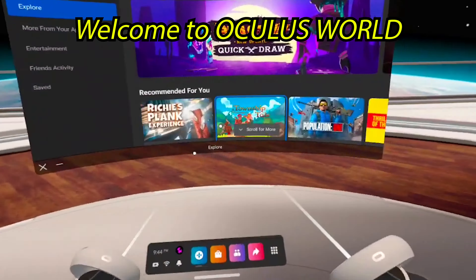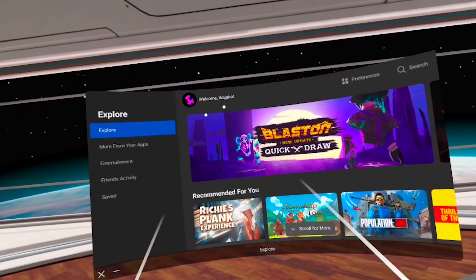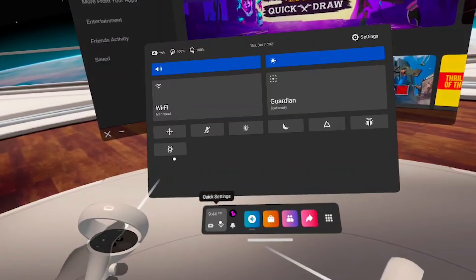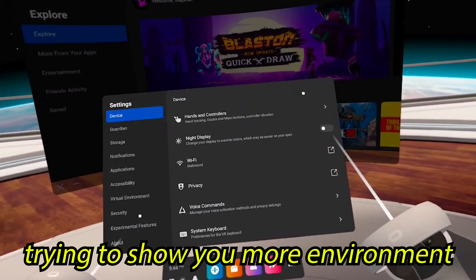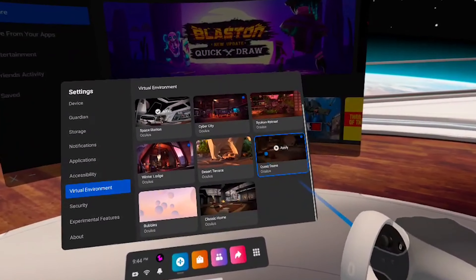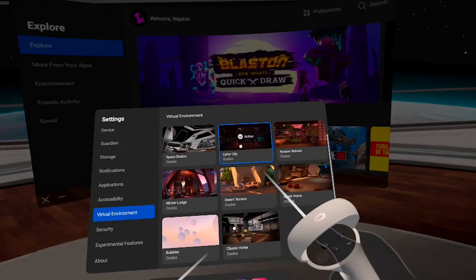Now this is the Oculus environment that I'm seeing right now — wow, it's even giving me my name! Let me show you something cool: if we go to settings, you can see all the environments and change them easily. Let's go into Cyber City.